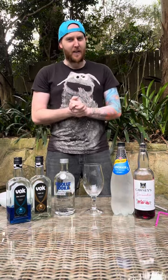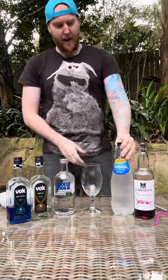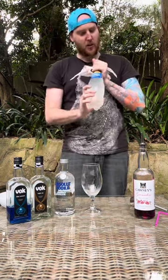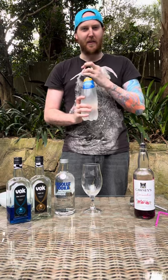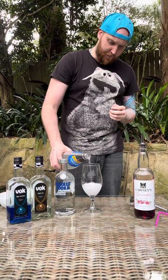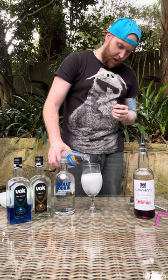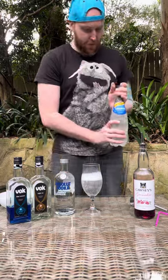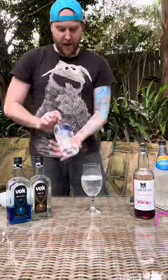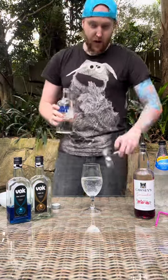G'day there party people and welcome back — time to make another cocktail. Today I'll be making an oldie but a good one, it's called the Fruit Tingle. So grab your glass and grab a bottle of lemonade — Schweppes is what I'm using today, can't go wrong with the Aussie classic. I'm going to fill your glass up about halfway like so. Then today's vodka, I'll be using Absolut — can't go wrong with that one either.